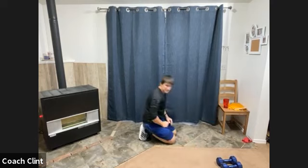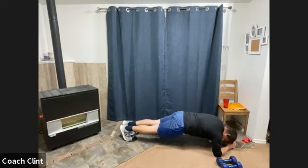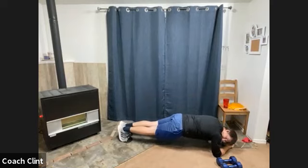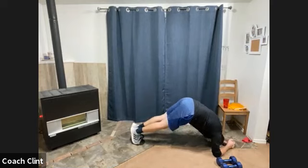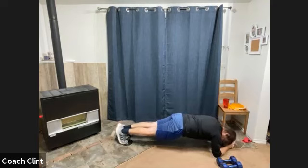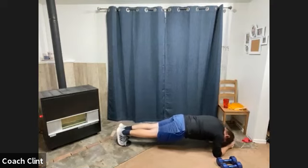Body saw coming up. Three, two, one, go! You can stretch a little if you need to. These body saws — 10 more seconds. Rest.